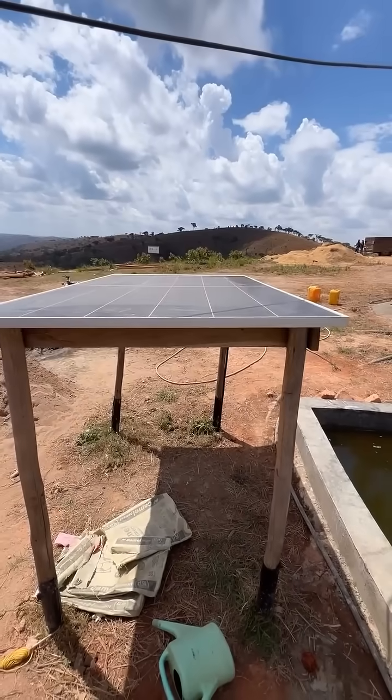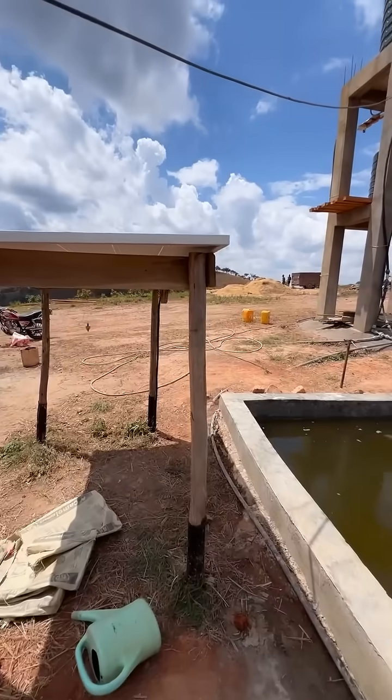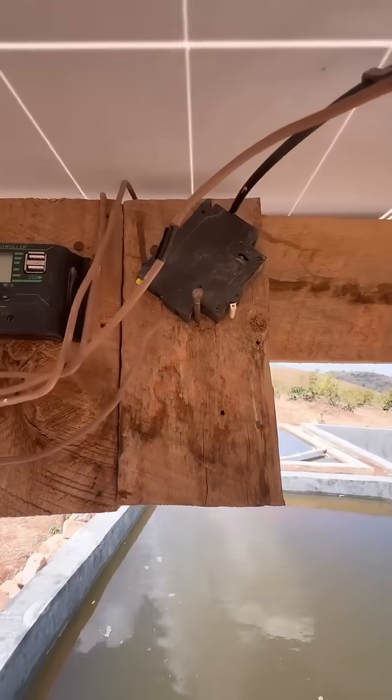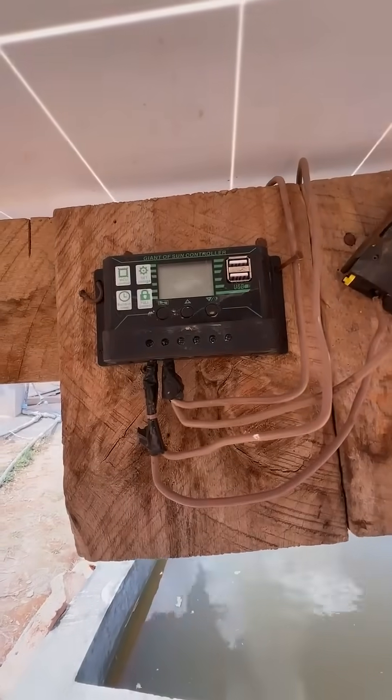One other thing to mention: we have a small solar panel — 620 watts, well, not particularly small. It hooks up onto here. It hooks up to a breaker for an on/off switch, and then to a solar charge controller.